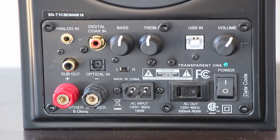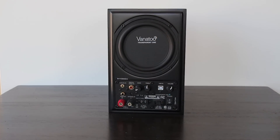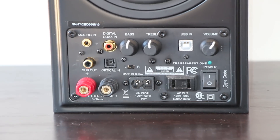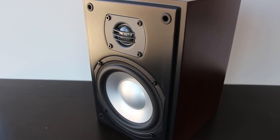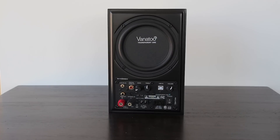In addition to that, we have a sub-out located right here. The sub-out activates with the internal DSP on this device and allows it to do a frequency cutoff, so only bass signals are sent to the subwoofer and the rest of the signals are utilized for these speakers. That frees up power for the speakers, so hopefully you get a little better sound because they're handling less of the frequency range.